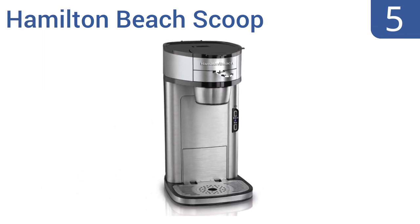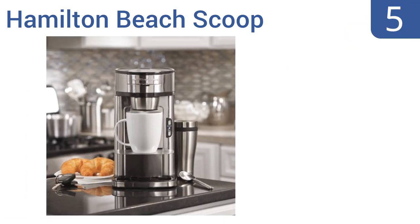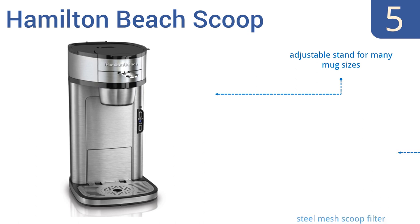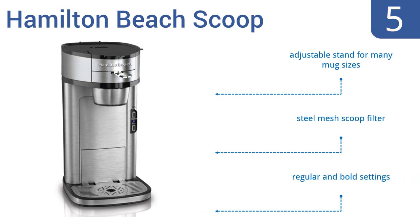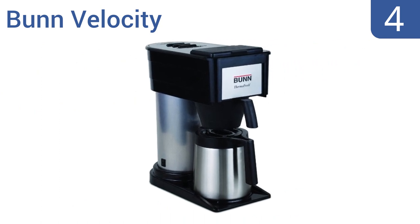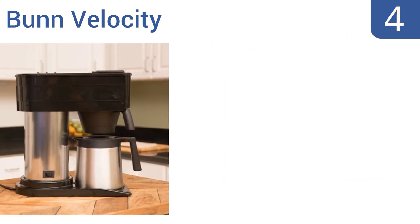Halfway up our list at number five, the Hamilton Beach Scoop is a single-serve coffee maker that doesn't use expensive coffee pods. Instead, you can use your favorite grounds to quickly brew up to a 14-ounce cup dispensed directly into your mug. It features an adjustable stand for many mug sizes, a steel mesh scoop filter, and regular and bold settings.